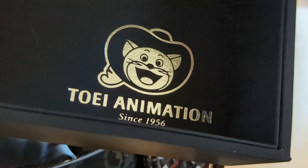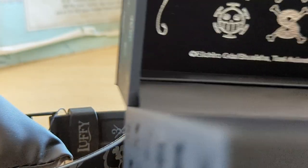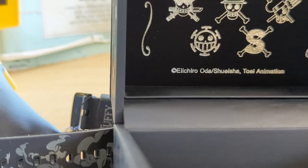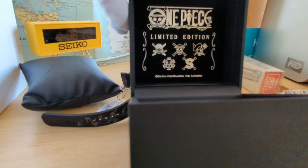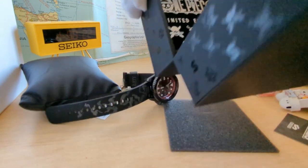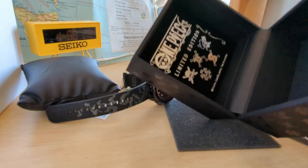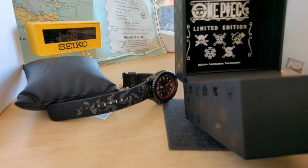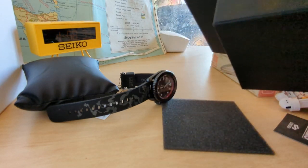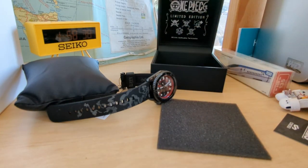Inside the box is the Toei — I hope I'm saying that right — animation branding, and then the lid shows the One Piece limited edition. That's cool. There's a silver print with a texture on it — it's beautiful actually. And of course the UV print on the side just makes it very special indeed. There's a standard sort of cushion in there.